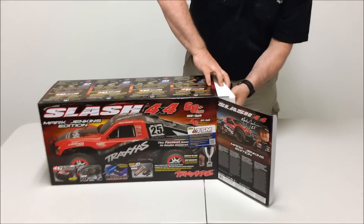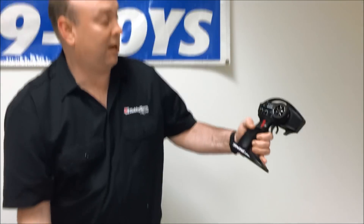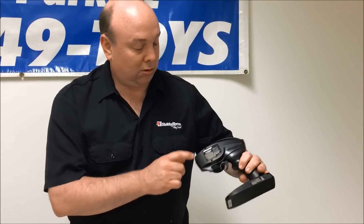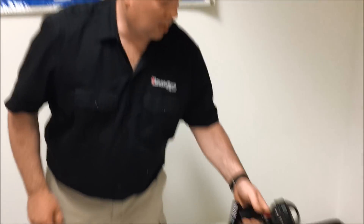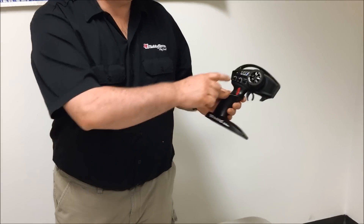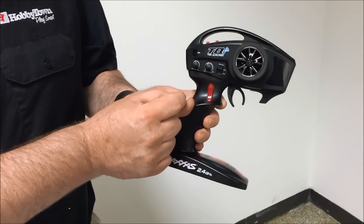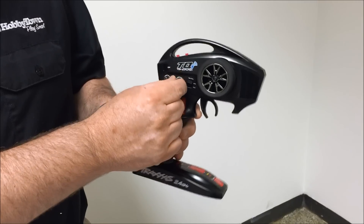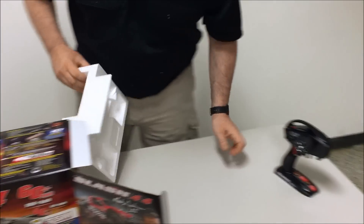Inside we have their TQI radio. This has the ability to have Bluetooth, so it has the ability to put the link in there — it's not included but you can add it. It has the multi-function knob which is going to actually control your stability management, as to whether it's off or all the way on. You can control that. So that's the transmitter that comes with it.